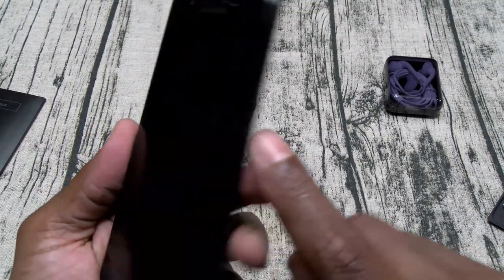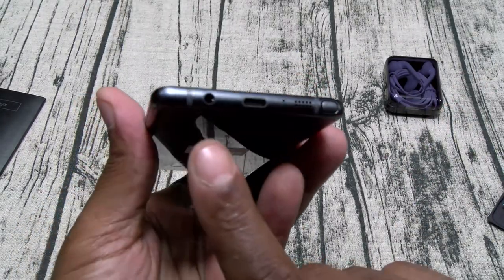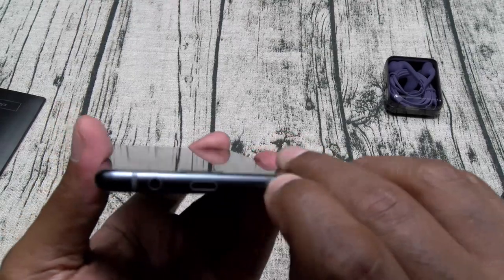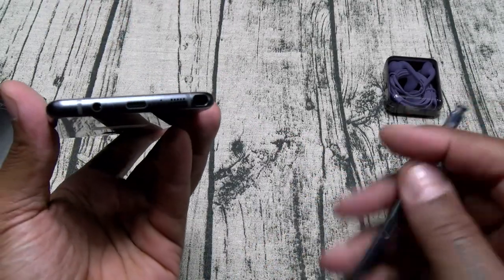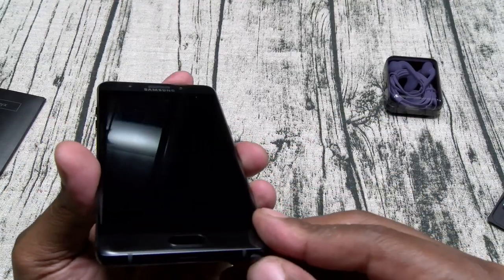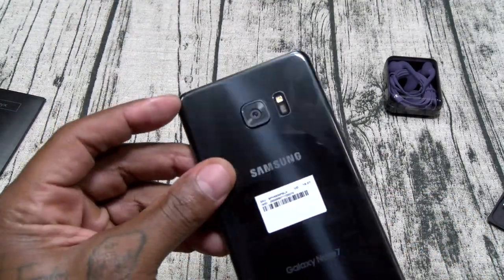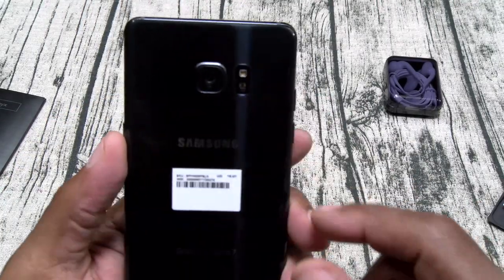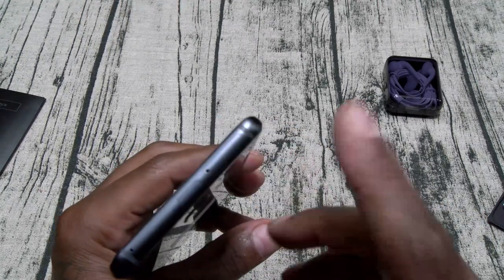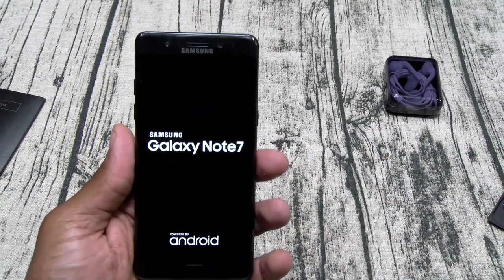On one side you got your power button. The phone is curved on both sides. You got a physical home button. On the bottom you still got a headphone jack, here's the USB Type-C connection, speaker, S Pen slot, and a mic. Now for all y'all that keep asking — no, you can't put the S Pen in upside down. It clicks back into place. On the other side you got your volume up and down. On the back here's your 12 megapixel camera, your LED flash, heart rate monitor. On the top here's where you put your SIM and your micro SD card. On the front here's your front facing camera, your iris sensor, and another mic.